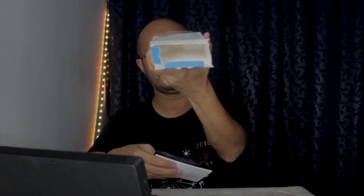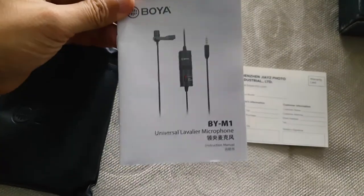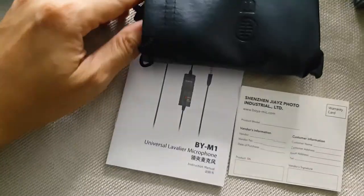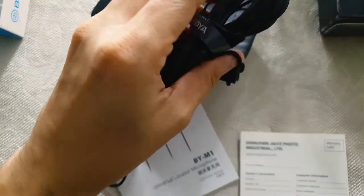Okay, nice. Dalam kotak tu ada ni. Dia bagi pouch. Dalam ni ada microphone. Manual. And also ada warranty card. The microphone here — wui, cable dia panjang tau, dia 6 meter. It's a very long cable. Silica gel. Then dia ada bagi back clip. And also the microphone punya sponge that you can put on top of this microphone, sebab bila bercakap dia tak adalah bunyi angin.